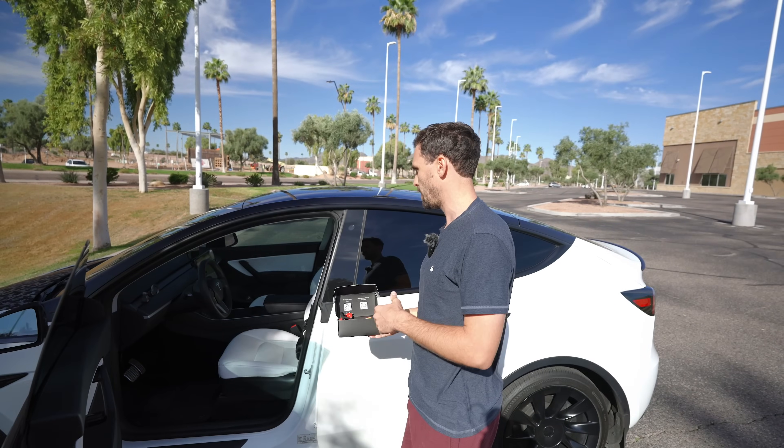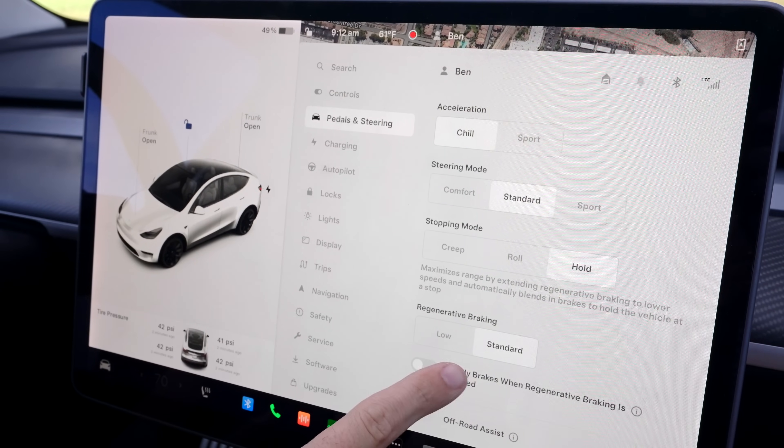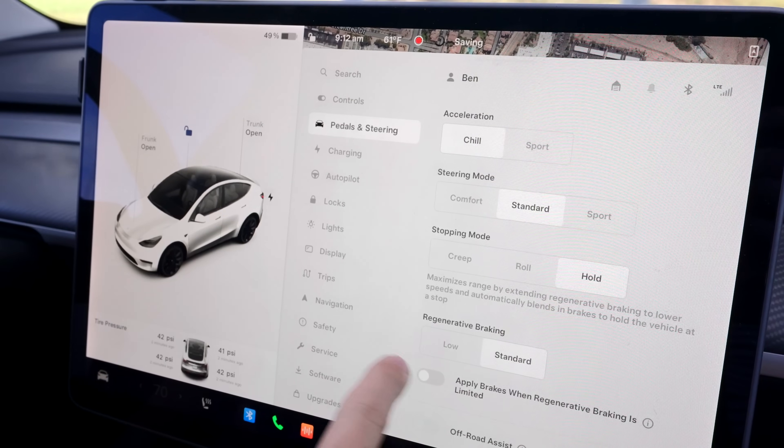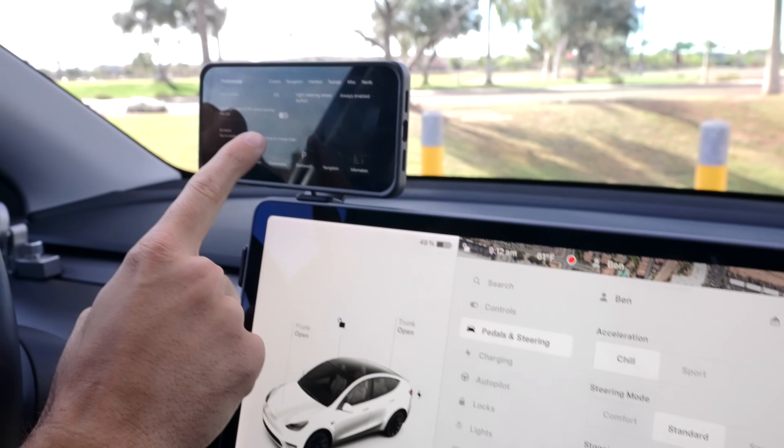It comes with the pry tool that you need, so it's great. Let's take a look at some of these features from Teslogic and I'll show you how it all works and integrates with your Model Y or 3 — I think S and X as well. This is a 2020 Model Y, so I can adjust from low to standard regenerative braking, but if we go into the Teslogic app...